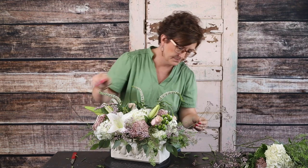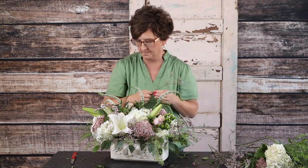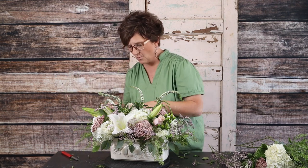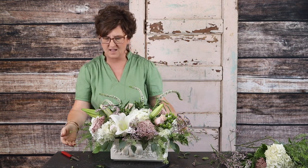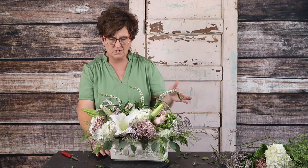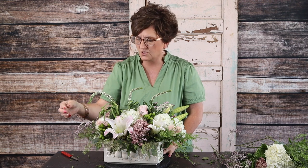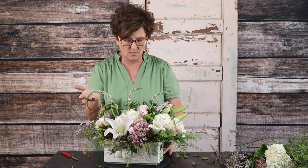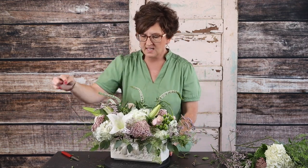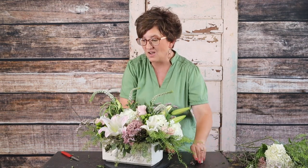Here is our low compact arrangement in a trough-style container. I used one block of fresh floral foam, three stems of white hydrangeas, about a stem and a half of seeded eucalyptus, four stems of pink Mondial roses, two stems of pink oriental lilies, three stems of green hypericum berries, four stems of white Veronica, four stems of rice flower, less than one stem of caspia, and less than one stem of green dragon.